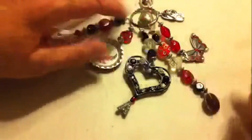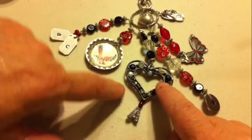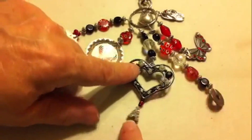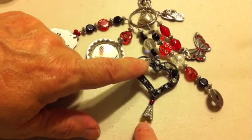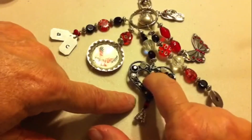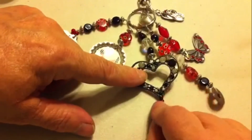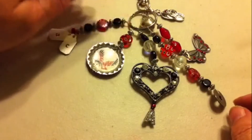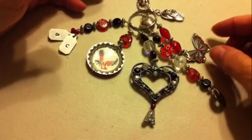This is a charm from Michaels, and I got this 'A' on clearance at Michaels also. I wanted to add it to the center of the heart but it just didn't work — I tried and tried and couldn't get it to work — so I added it to the bottom and it looks good. It's really pretty.